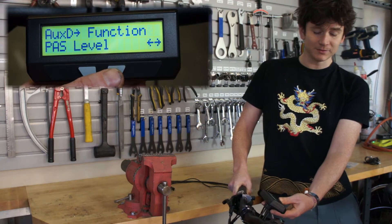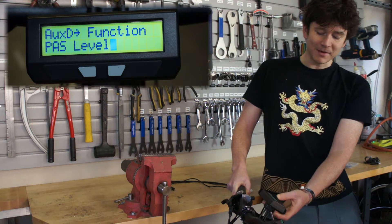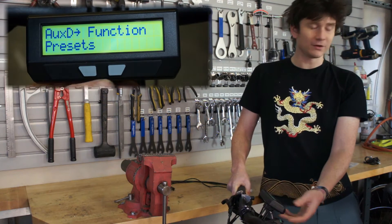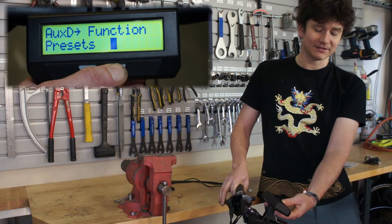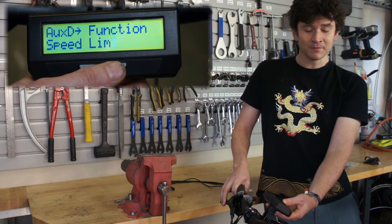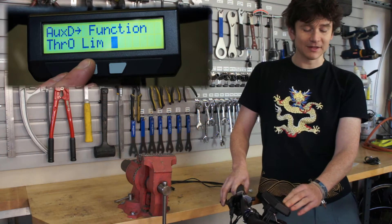Here's where you set what the actual function of the digital button serves, and it's very much similar to the analog potentiometer. You can adjust your pedal assist level, you can adjust presets so the button will cycle through one, two, or three presets if you want whole sets of speed, power, and current limits. You can have it control your amps limit, the current limit from the battery pack, the speed limit for the bicycle, or the power limit in watts. And this is a new one in the 3.1 firmware — a throttle output limit.